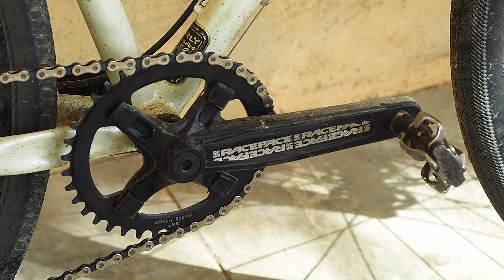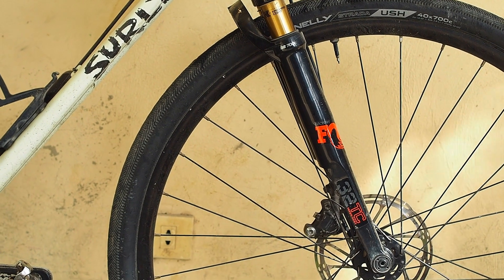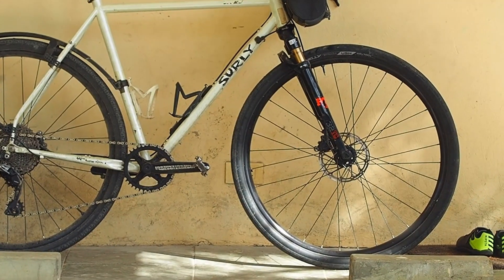It has SPD Shimano pedals. It weighs about 12 kilos — pretty hefty. The Midnight Special is a steel frame, and the fork is a gravel suspension Fox fork. It is plush. Ritchey Venture Max handlebars and a random seatpost that I found online during the pandemic and just never got rid of. Custom wheelset made by Mark Accantilado — to be honest, I can't tell you exactly what's on that wheelset at this point.